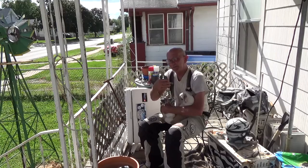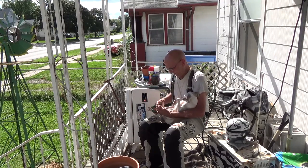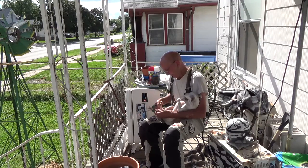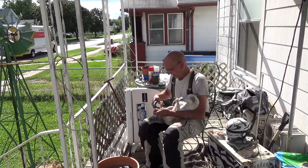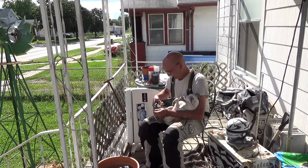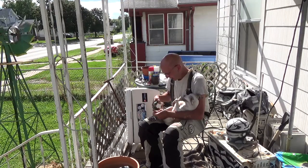You need a set of clippers like these, and you have to have a dog that doesn't mind it. My dogs actually hate this. Or you have to take them out and walk them on concrete to wear them down.